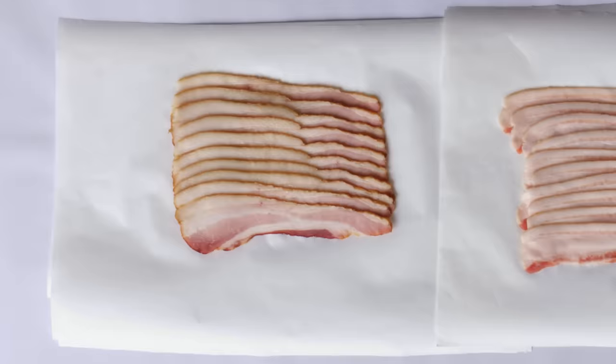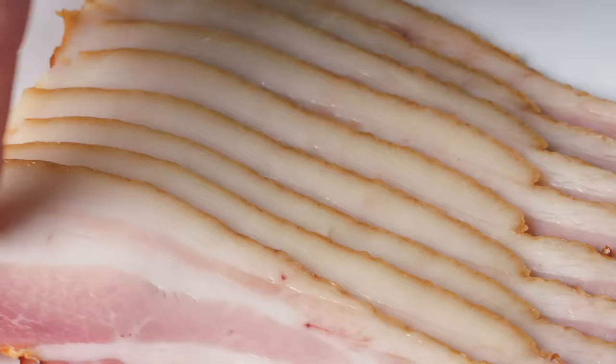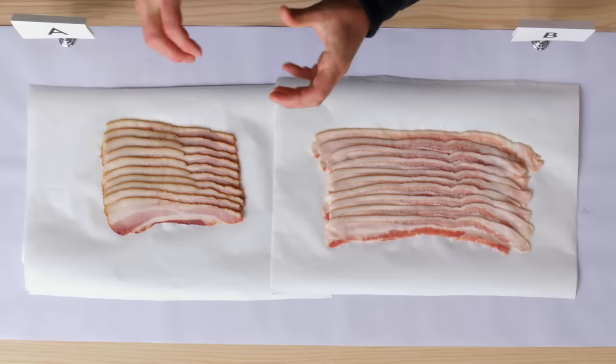Grade B bacon just means it's not as center or as uniform. It's the end — it could be the end towards the shoulder or towards the ham. You still usually get the four layers, but it's a little uneven, harder to cook perfectly, and it isn't exactly what people picture when ordering bacon.